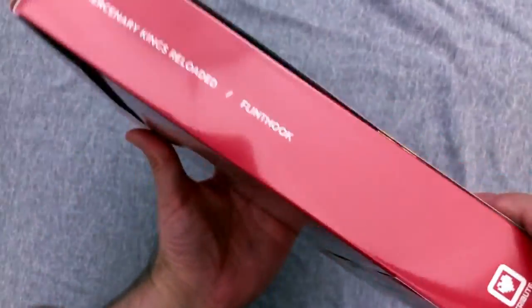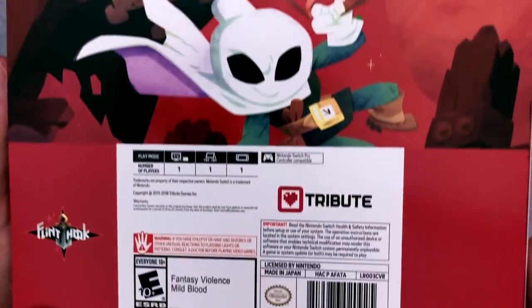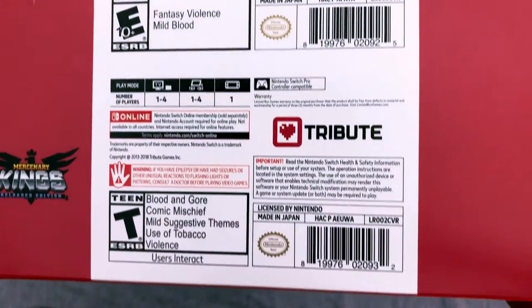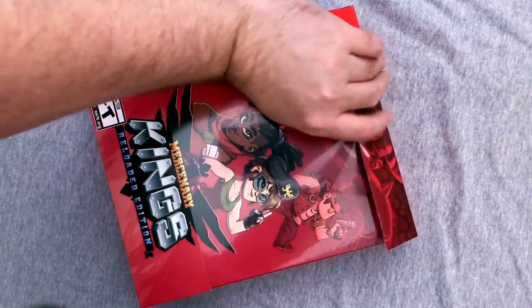You've got a little bit of information on the sides and nothing on the bottom or top except the Switch logo. Then you've got basic game information — one player for one game, and one to four players for the other. I think that's going to be pretty fun. Alright, now we're gonna get into the real fun part and get this thing opened.